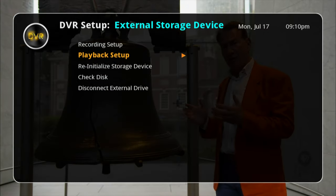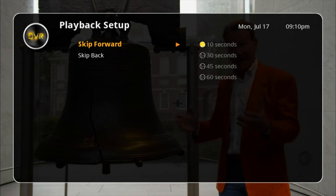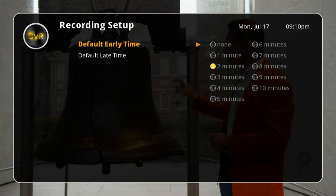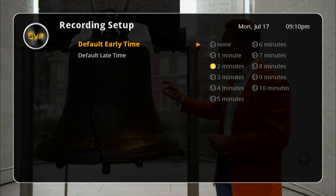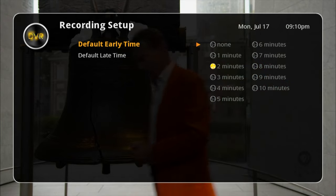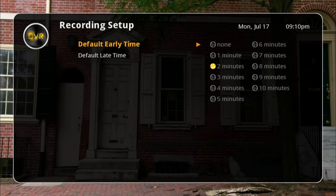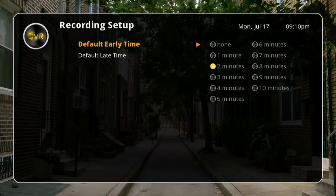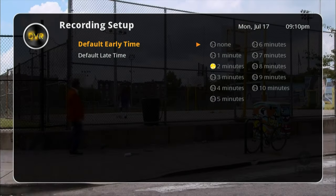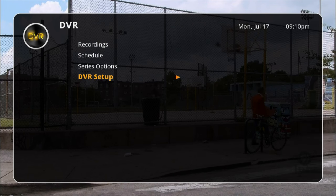You can do playback setup, which is for skipping forward and backwards. Then there's recording setup where you can set a default early time and a default late time. I like to set those to 2 minutes — so if your recording is set to start at 7, it will actually start recording at 6:58, just in case the network starts playing it a few minutes early.